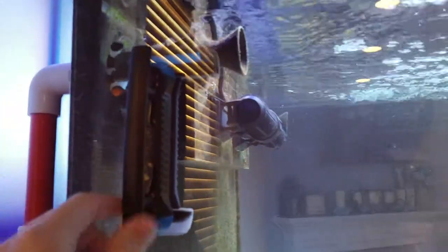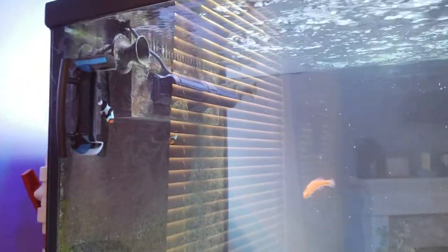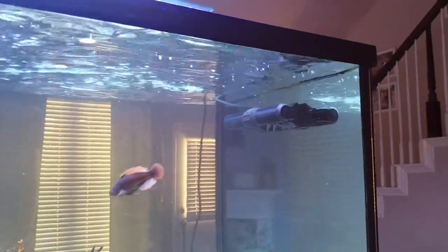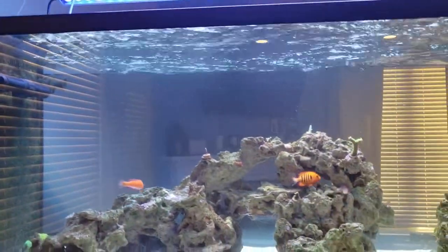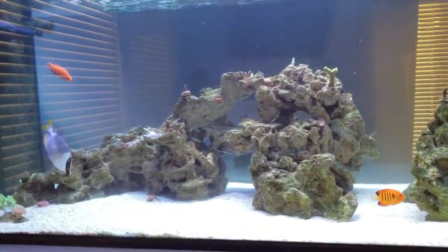Inside the tank you have the Tunze care magnet with my modification — that's a really cool modification, go watch my video on it, though no one watched it. There are also two Gyre 250s running on random: one end at 90 and the other end at 60. That's all the equipment inside the tank.